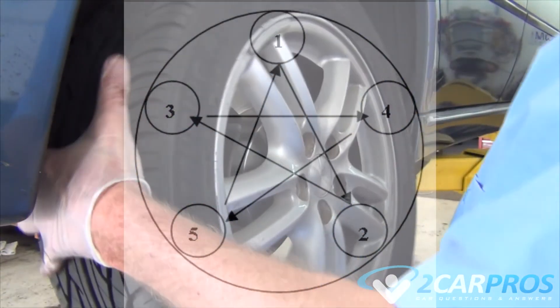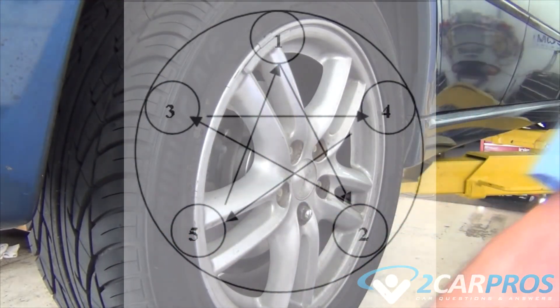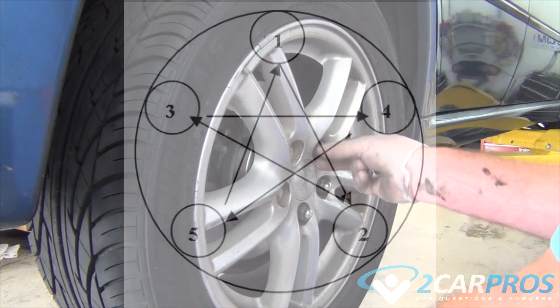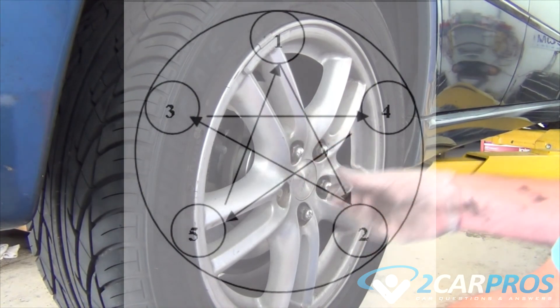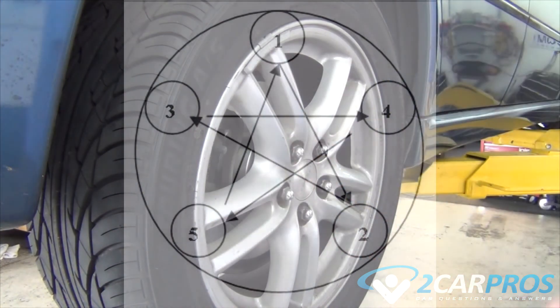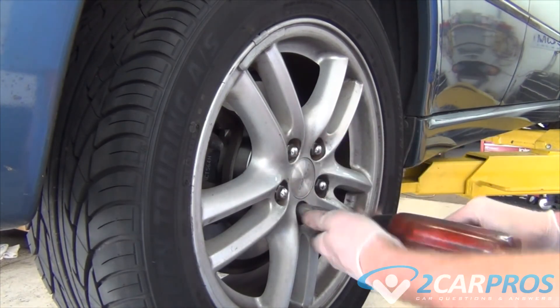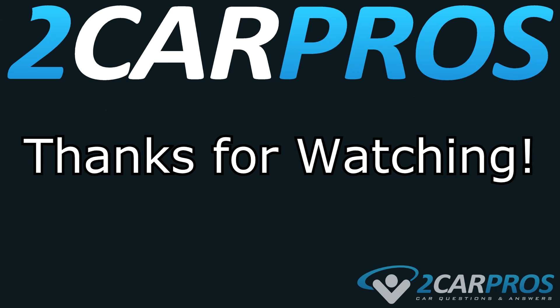Next, we need to replace the wheel, making sure we bolt it on in a star pattern. Thank you for watching. If you have any questions, please visit 2carpros.com.